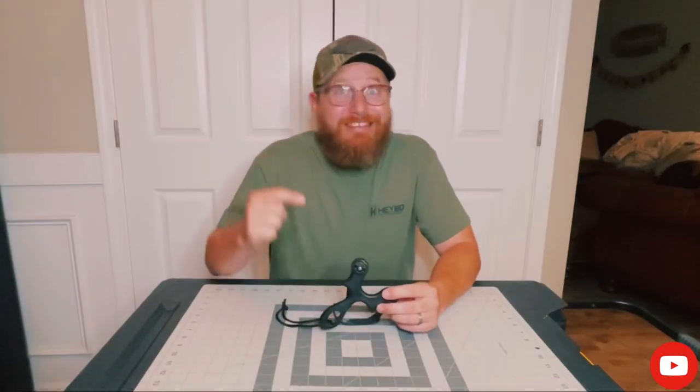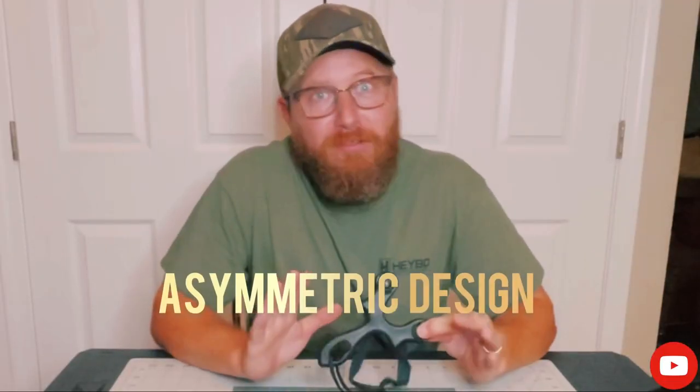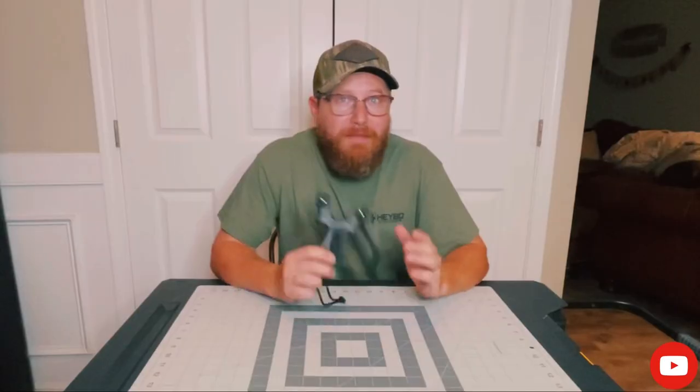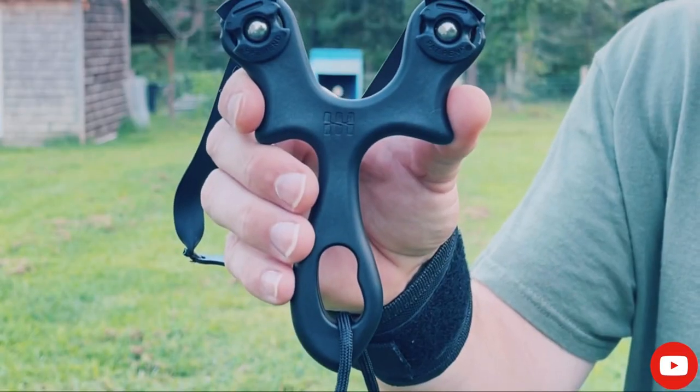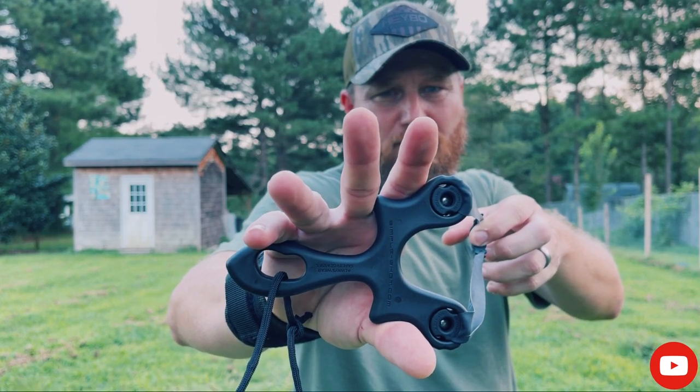Here are three things that I love about the Ocularis Beanflip. Number one: its asymmetric design. Asymmetrical just means it lacks symmetry. The Ocularis Beanflip is one of the most non-typical slingshots in my collection. But don't let its lack of symmetry dissuade you — I think that's one of its best features. Its asymmetric design fits perfectly in your hand. You can hold it upright or flip it over and hold it upside down. Either way, it feels perfect in your hand. So don't be dissuaded by its lack of symmetry — that's one of its best selling points.